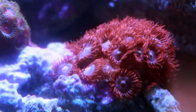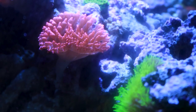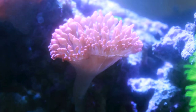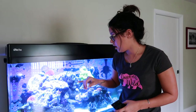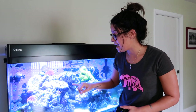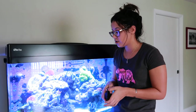The zoas are growing like out of control right now. Duncan's got some new heads coming out finally. The rose bubble tip anemone opened up again — I think it might be splitting. It looks a little funky. If you think this looks like it's splitting, where it's kind of crumpling up, let me know — I've never experienced anemone splitting. The bubble gum coral, that little finger that fell off that I glued back on stayed put, and I have a new head growing at the top.